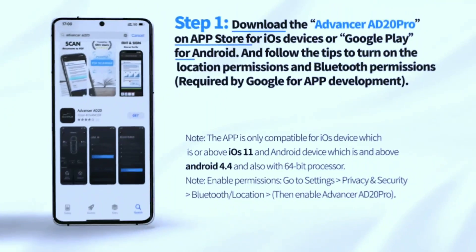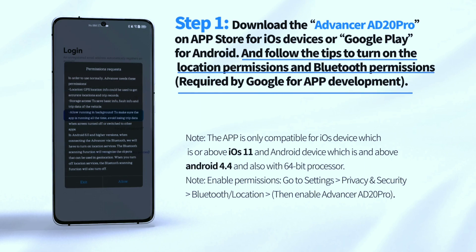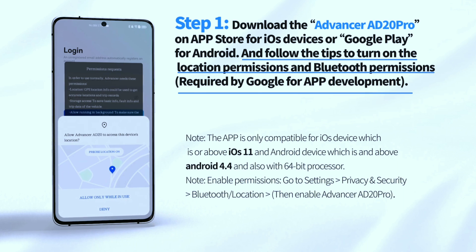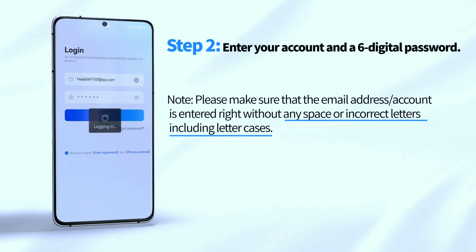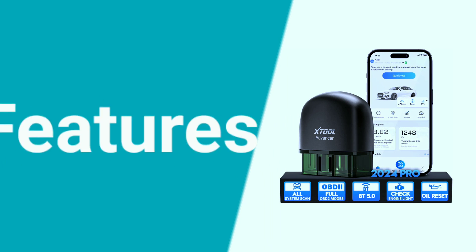Download the Advancer AD20 app from the Google Play Store or App Store to perform functions like check engine light diagnosis, full system scan, all 10 OBD2 tests, car performance monitoring over time, trip analysis, battery check, and more.